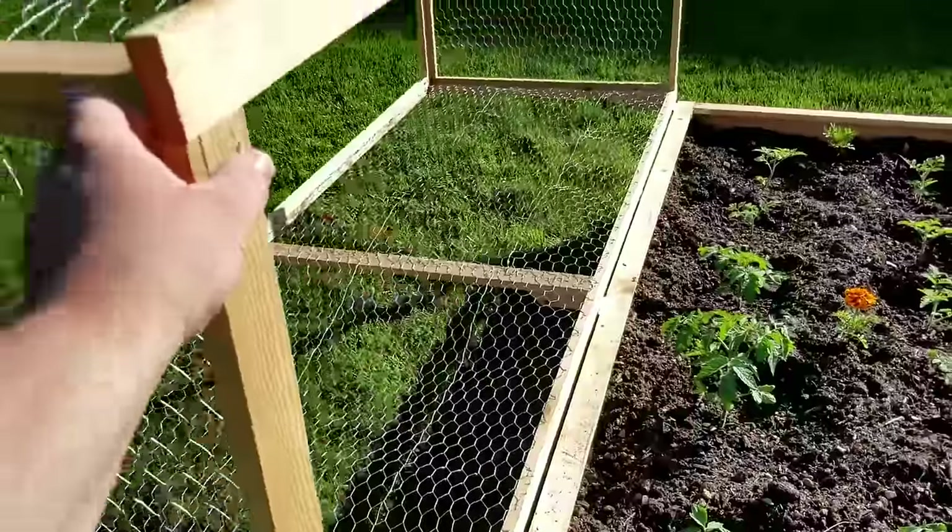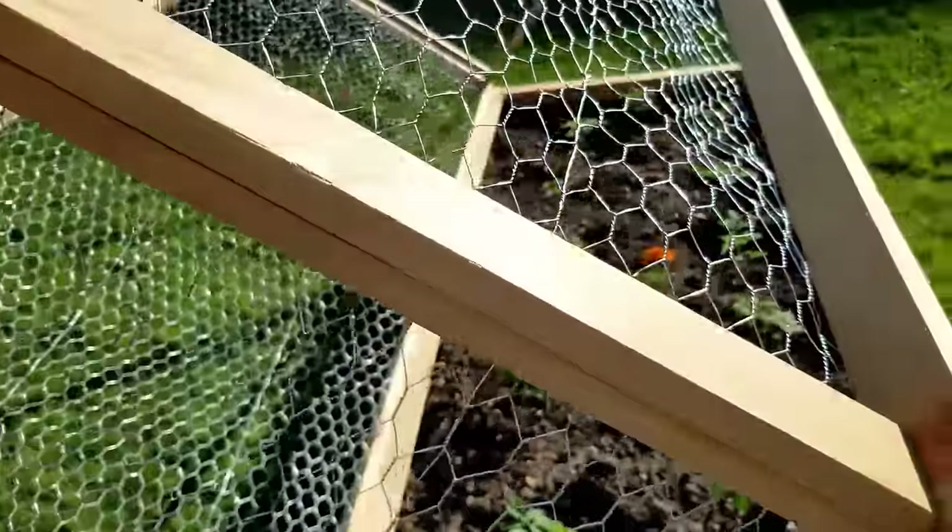I haven't been posting a lot of projects but I've still been doing a lot of projects, a lot of them around the yard. The project for today's video are these animal-proof raised garden beds.